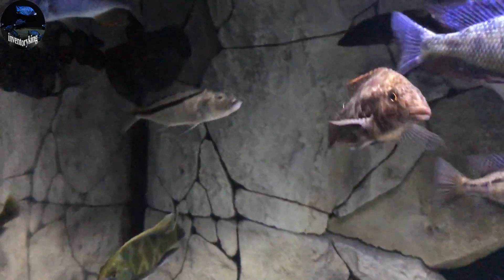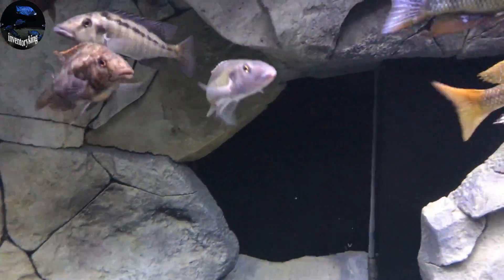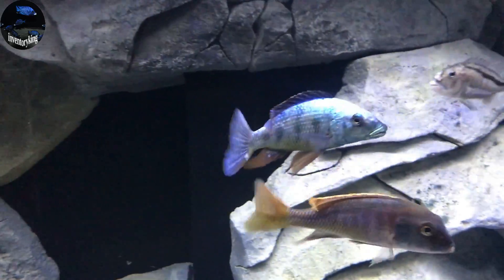Just wanted to share that with you guys and gals so that you can see how clear your water could be. Thanks for watching everybody. Please leave this video a thumbs up, leave a comment down below, hit that subscribe button, and stay tanked.